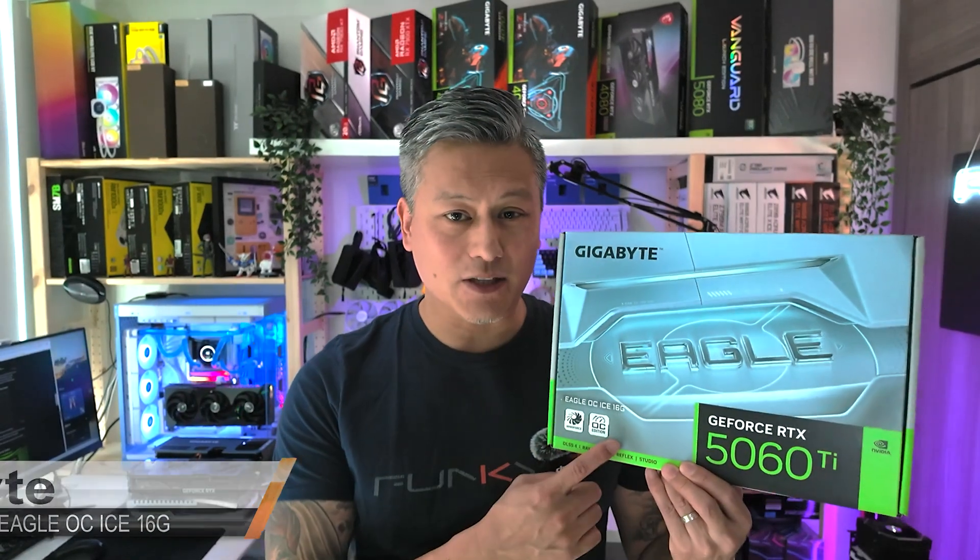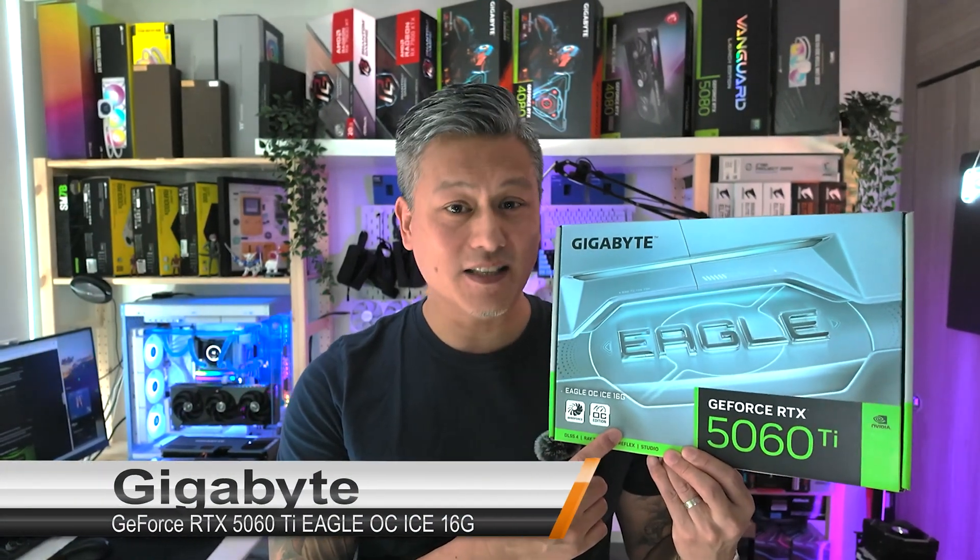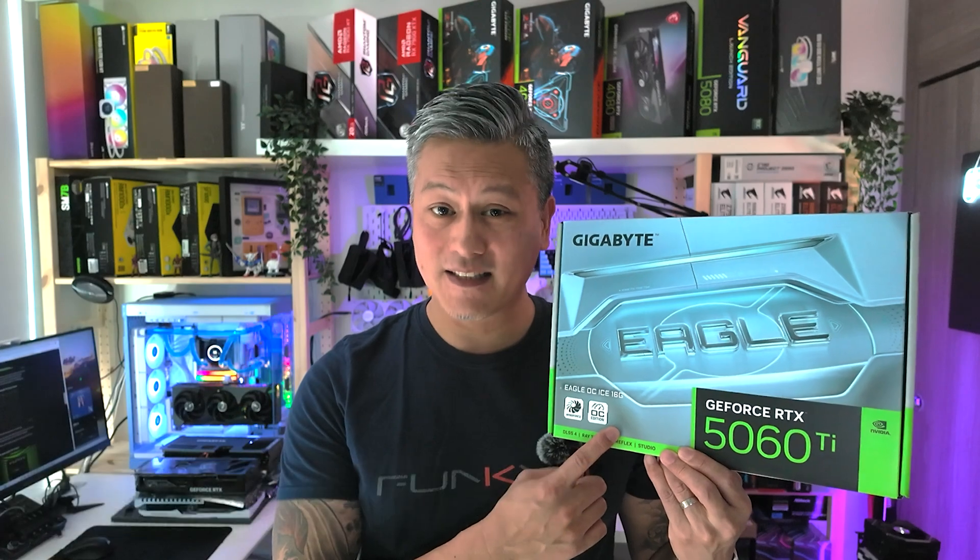Hey, what's up guys, Winston here, and today we're going to be taking a quick look at the Gigabyte GeForce RTX 5060 Ti Eagle OC Ice 16GB graphics card.